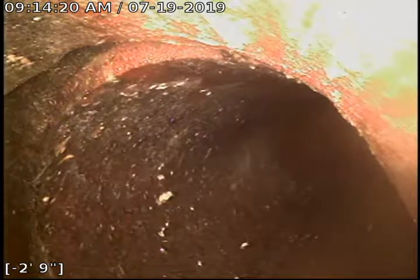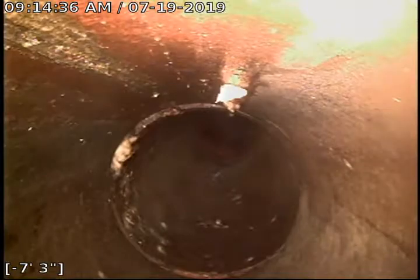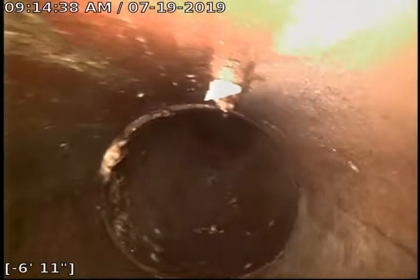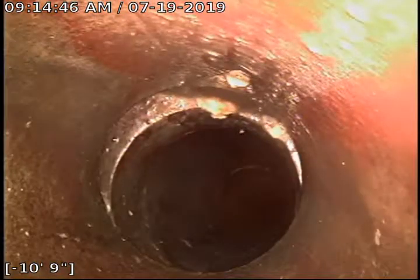The bottom of the pipe is at the top of my screen right now. That's where it's kind of starting to take a dive down to the depth of the city sewer. With tile pipe, every three-foot section of pipe has a joint where roots are very likely to grow. There's another little offset obstruction.